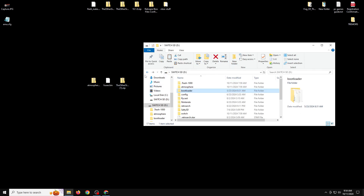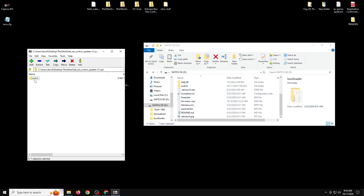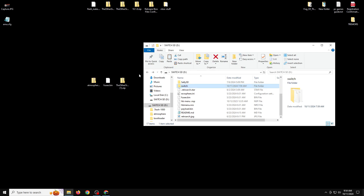The last thing for the SD card is the AIO Switch Updater app. Right-click with 7-Zip to open the archive — you'll see a switch folder. Same as with Atmosphere, extract it to the root of the SD card, replacing any existing files. You must use my modified version or this will not work.